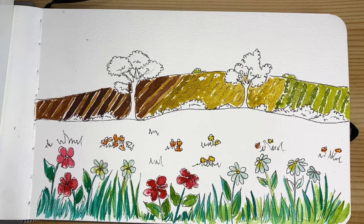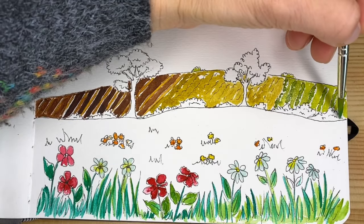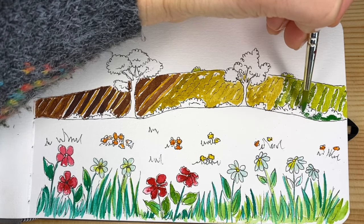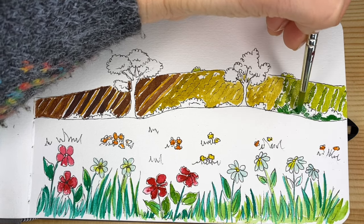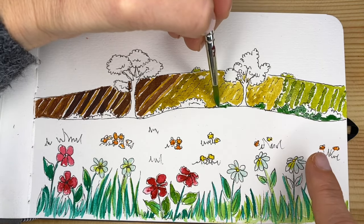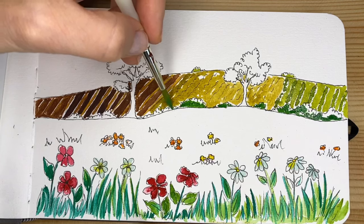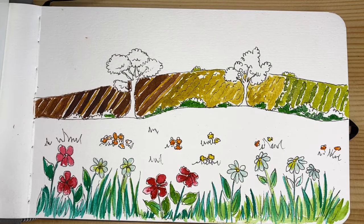Now we are going to do our bushes — I want them a little darker so they also help give the illusion of space. We can suggest depth not only with size but also with colors. If the background is pretty light colored, using a darker and more intense color on the bushes and the brown of the trees will give us even more an optical illusion of space and three-dimensionality. I'm not filling completely all the bushes — I want to allow myself to play with a lighter green.